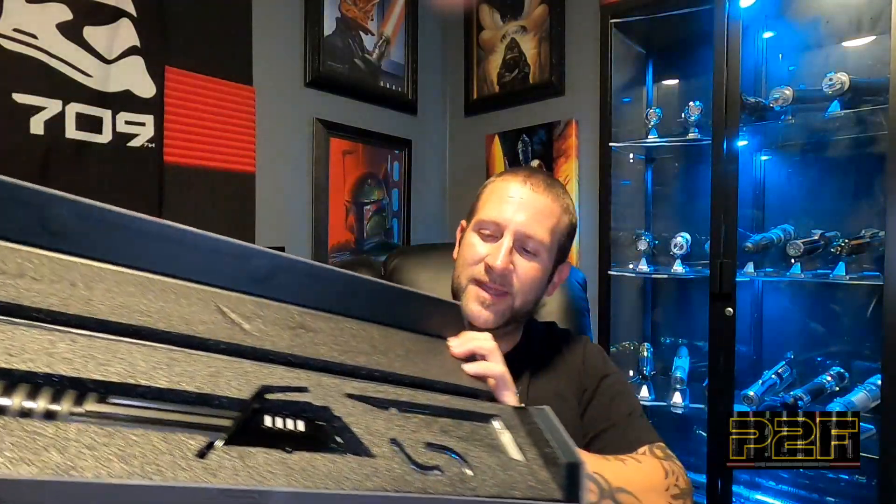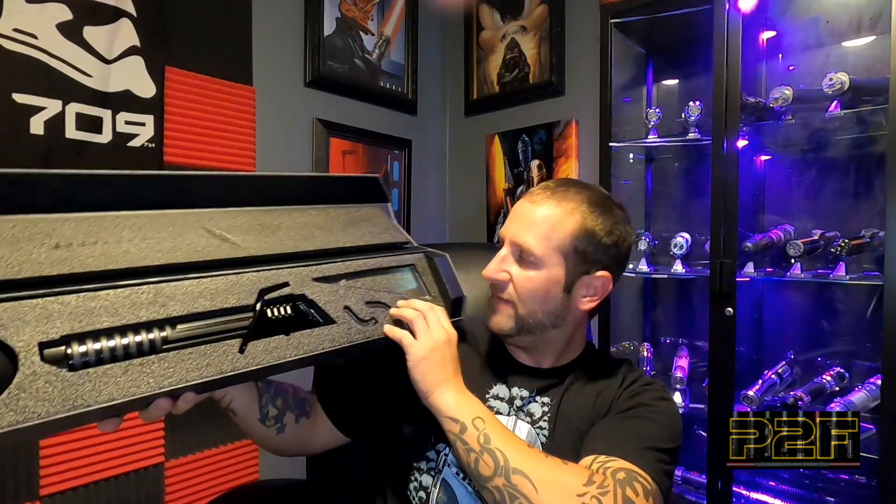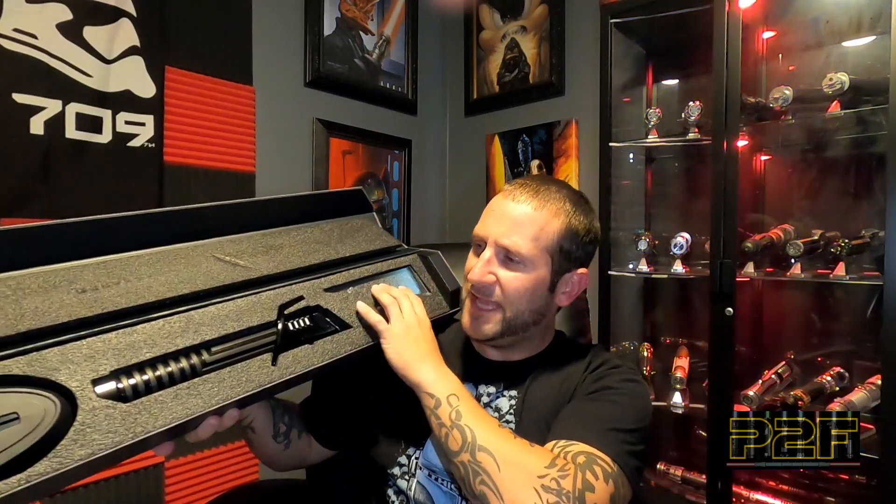There she is - the Dark Saber in all its glory. I actually haven't even looked in this thing yet - just ripped the plastic wrap off. We've got the stand parts, the saber itself, and the blade is underneath. It's a really lightweight plastic stand - I'm going to try to use the metal Galaxy's Edge stands instead because this plastic stand feels very flimsy. Not a fan of the plastic stand.